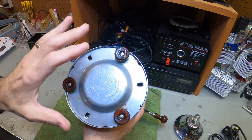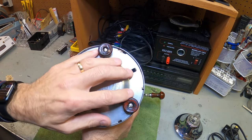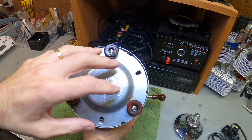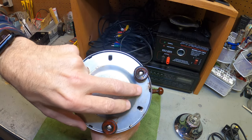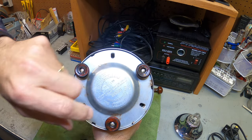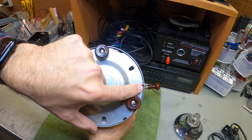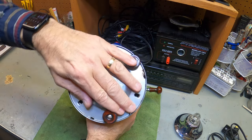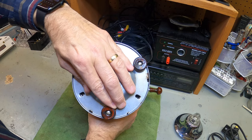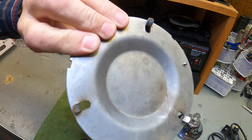I noticed a screw in the bottom but decided to try another way first. I turned it over and started playing with it, moving it around. The bottom is held in by a plate — it's not fully locked, you twist it to unlock it. It has little grooves, and once you line them up like a puzzle, the bottom plate pops right off. Just twist to the left and it moves.